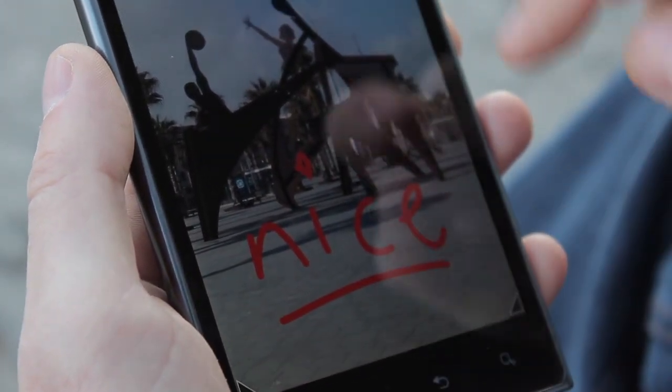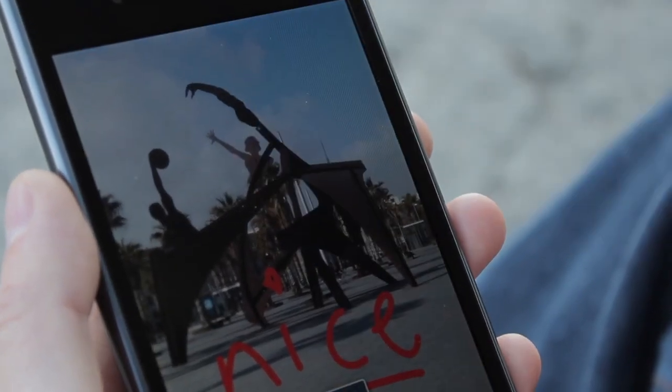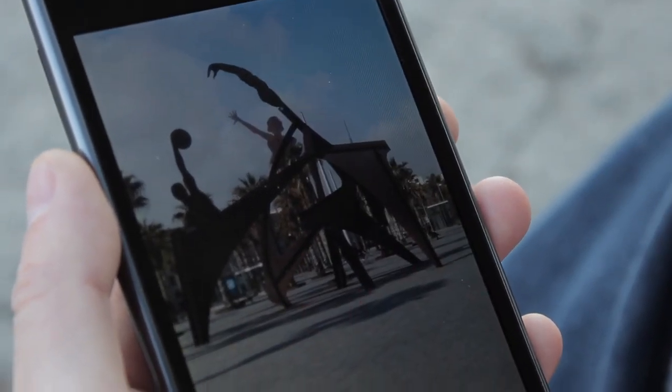You can choose a colour and pen size and draw anywhere on the screen, then save as a picture which can be shared directly from the app with email and social media sites.